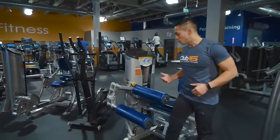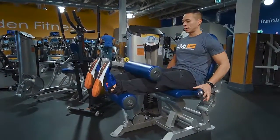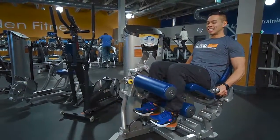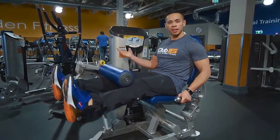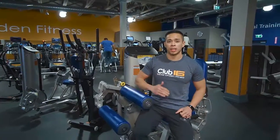Strength training — very important. This one right here is gonna help you target the back of your legs. Core tight, chest up, bring the legs in, one second hold, and extend them out. Same thing like the elliptical — do this for 45 seconds and a 15 second recovery.